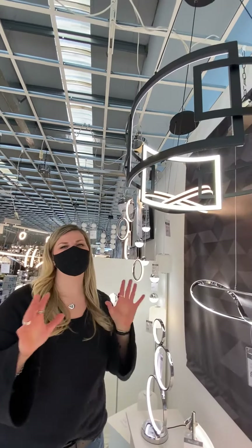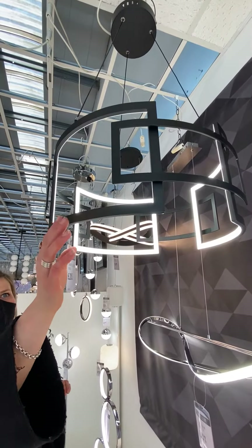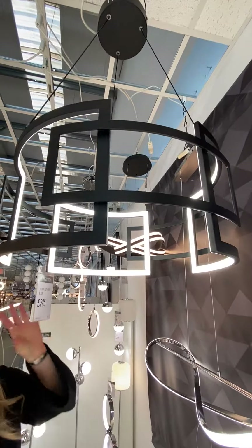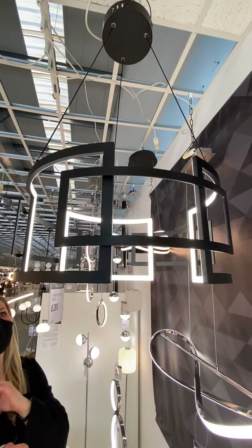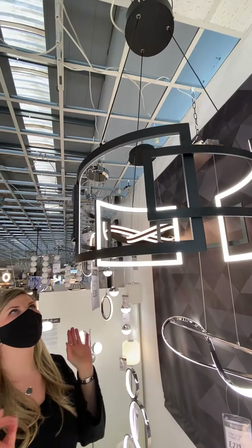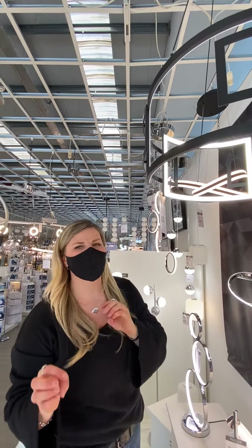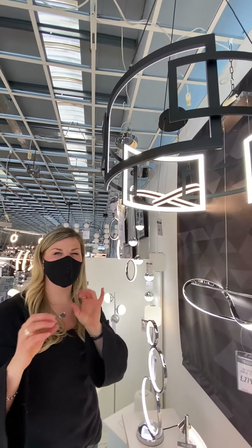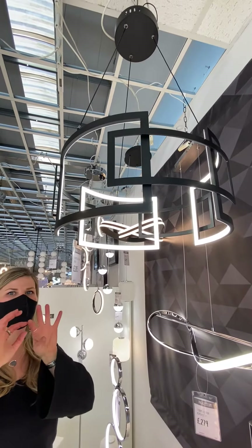Look at this beautiful Xavian — you guys are absolutely loving the Insta Fav matte black. This beautiful matte black Greek key-style frame with all interlocking, gorgeous, super sleek and simple design. It's adjustable in height, it has integrated LED so you never have to change a bulb again. I think it's on the cooler side of white, so it's really nice and bright and crisp and clean.